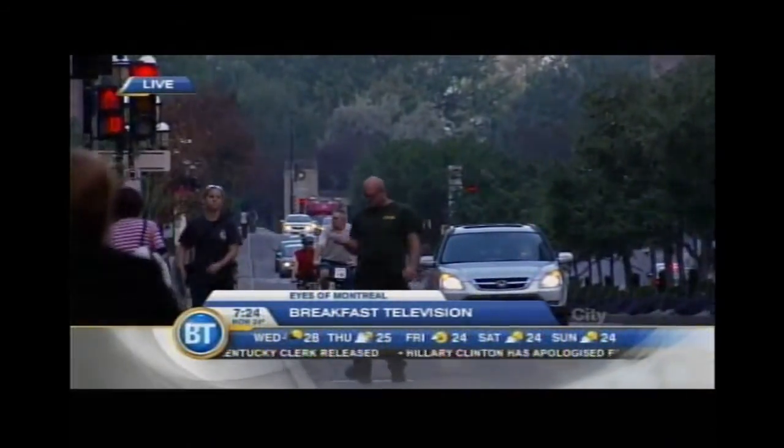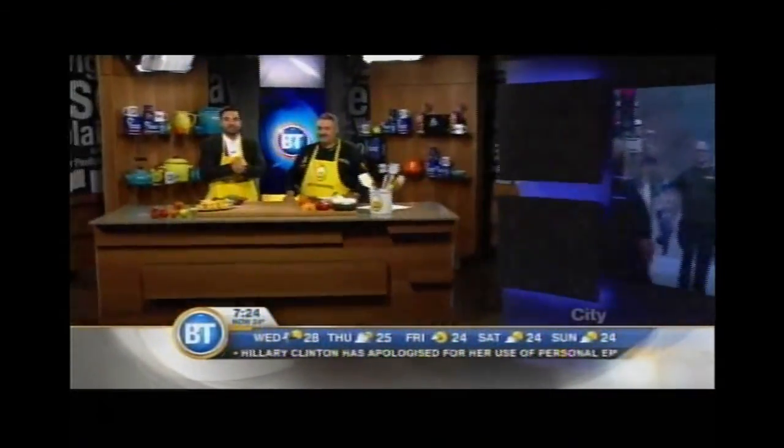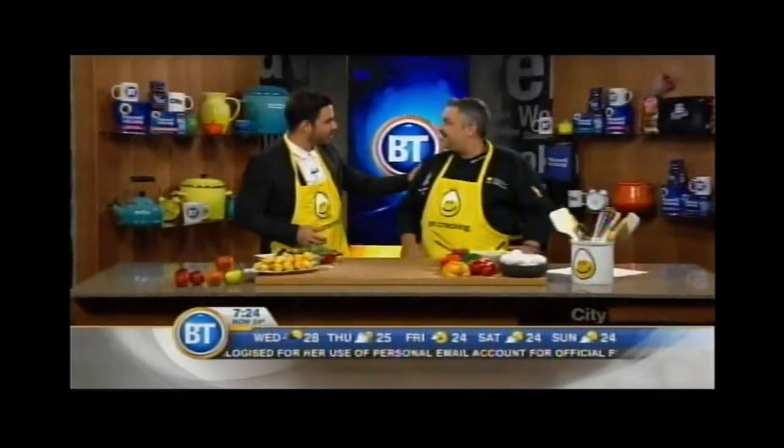Welcome back to Breakfast Television, 7:24 on this Wednesday morning. And speaking of breakfast, we're going to be making it right here with Chef Stéphane Fontaine. Welcome back to the show. Thank you very much. We're very happy that you're here.